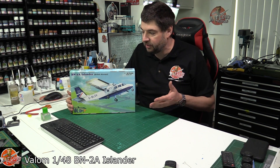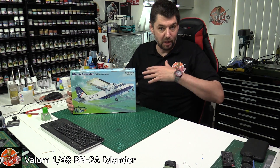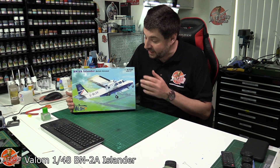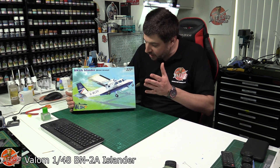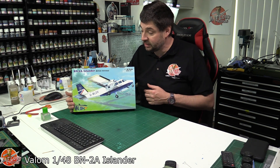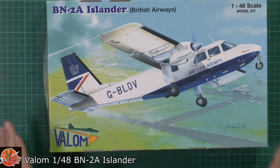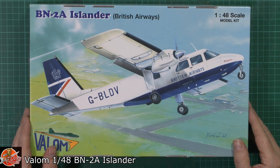It is sold around the world, but in the UK from my point of view, down in my part of the world which is southwest of England, these things used to run around all the time because you've got a lot of islands around here. It is ideal being a very short takeoff, grass runway aircraft — a little tiny commuter aircraft basically supporting the small communities and islands all around the UK. Definitely one of those where I never ever thought we would see a kit in 1/48 scale, so it's great to see that Valor have come to our rescue like this.